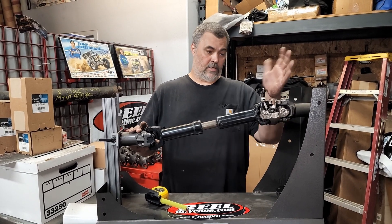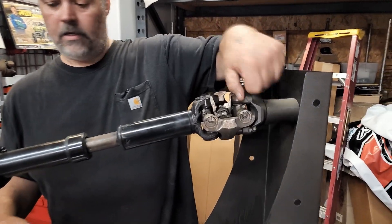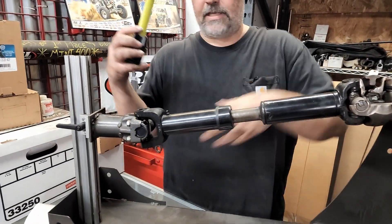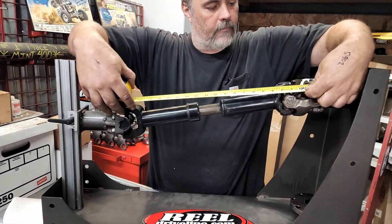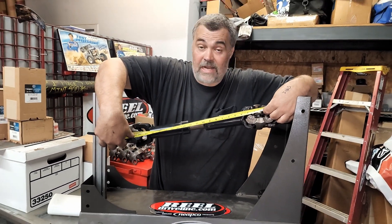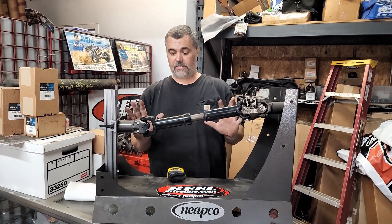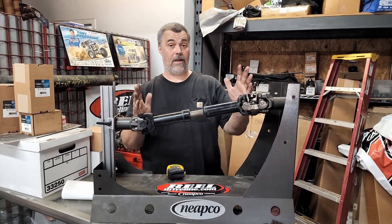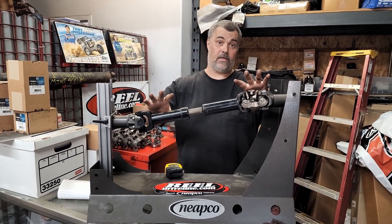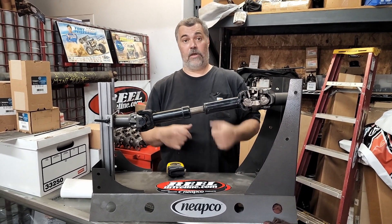This would be the transfer case side — it's real typical. We're going to measure from the center of the U-joint here to the center of the U-joint at the axle side. This one is measuring at about 20 and a half inches — just a kind of a sample. And this would be at ride height with your vehicle on the ground, weight on, ready to go like that. So this is typically how you would measure a drive shaft.